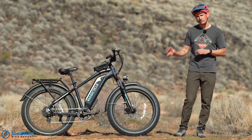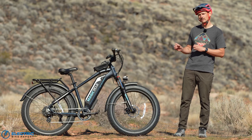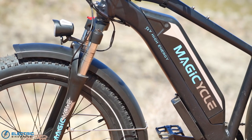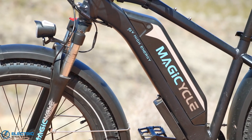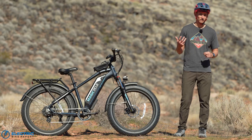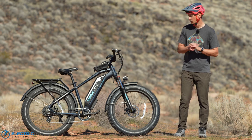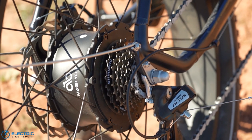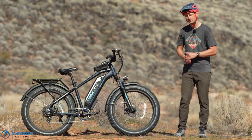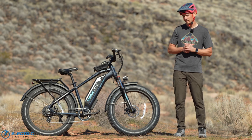The Magicycle Cruiser is built around a 750 watt rear hub motor made by Shinji. It makes 86 newton meters of torque and is powered by a 52 volt 15 amp hour battery blended into the frame, making for around 780 watt hours of energy — slightly above average for the affordable electric fat bike category. You're also getting a mixed Shimano drivetrain with a Tourney shifter and an Alta 7-speed rear derailleur, a fairly standard setup at the sub-$2,000 level.